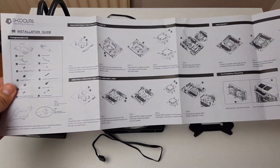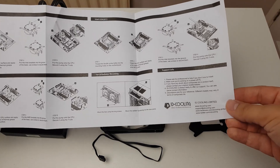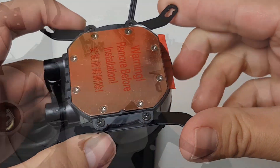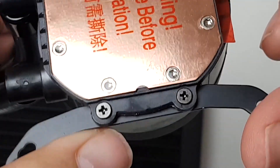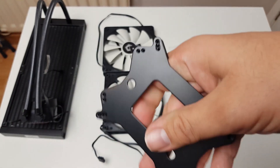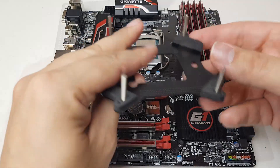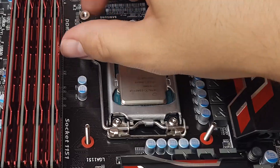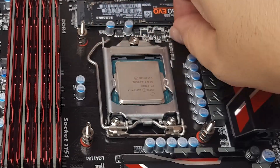Installation is a breeze and the supplied instructions tell you all you need to know. The Frost Flow Plus comes with Intel brackets pre-installed and AMD brackets included separately, with just a couple of screws needed to change them over. There's a one-fits-all back plate with several different holes for fitting to the multitude of different sockets, including AM4 but not including Threadripper at this time. Simply insert the long screws through the back plate and then through the motherboard, and using the washers and long nuts, fix these firmly in place from the front by hand.